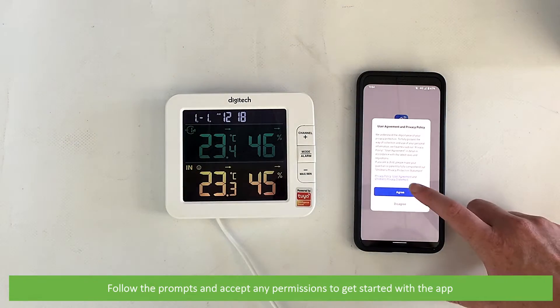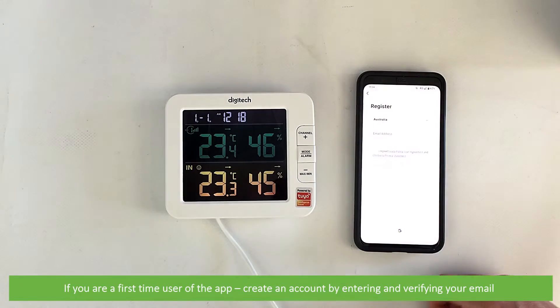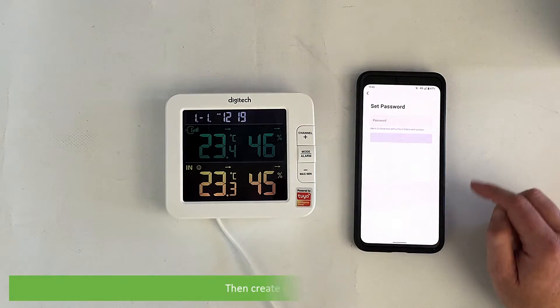Follow the prompts and accept any permissions and get started with the app. If you're a first time user of the app, create an account by entering and verifying your email, then create a password.